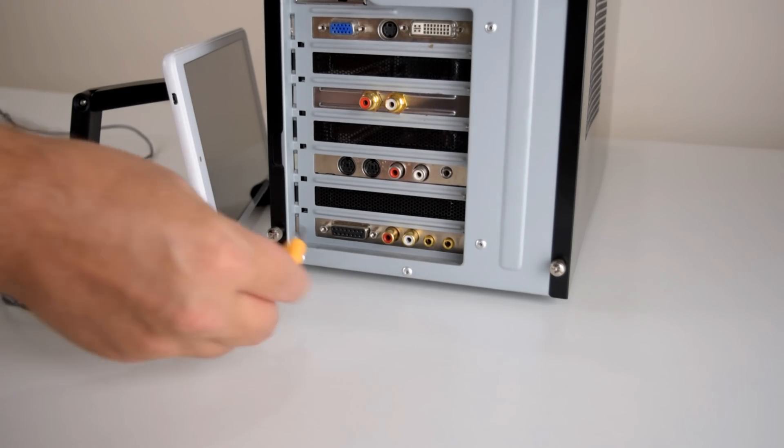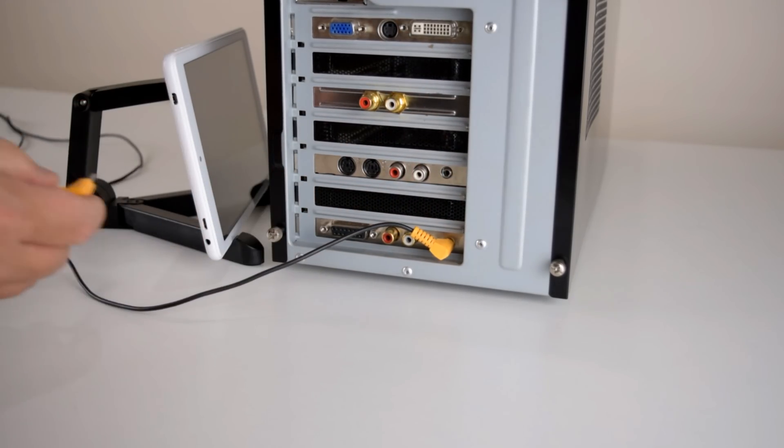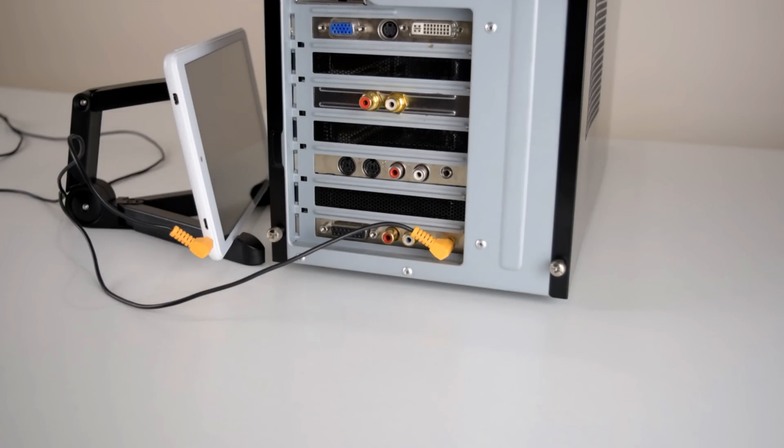And finally, all you need to do is connect the headphone output of the tablet PC back into the line in of your sound card. Make sure that you configure the mixer settings and that the line in is actually routed through to your PC speakers.